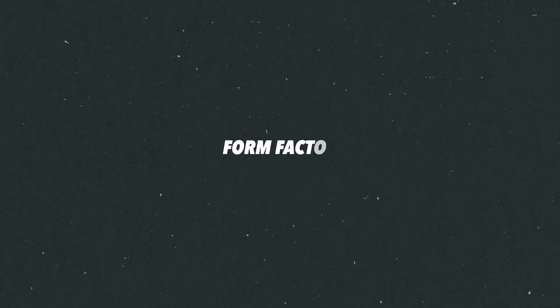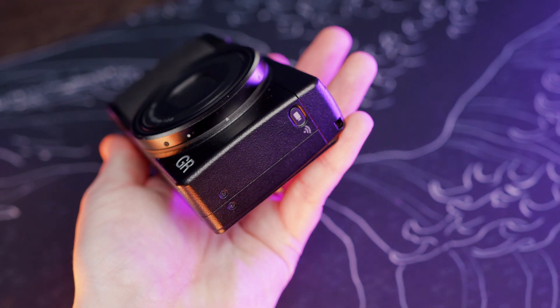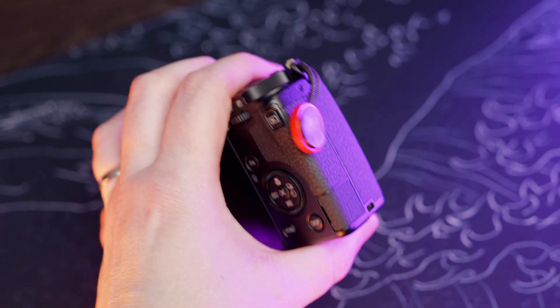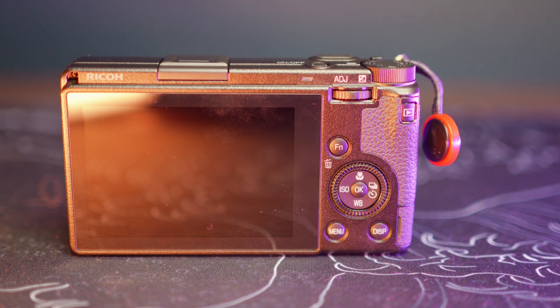Let's get straight to why I think people are drawn to the Ricoh cameras, and that is, of course, the form factor and the build quality. The build quality is a bit lush — it is very, very premium and it feels really nice in the hand. I also think the button layouts are really clever, and it's a very intuitive and ergonomic camera. Everything is where you need it to be to get going.